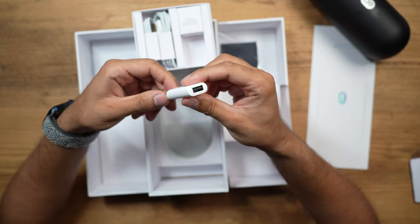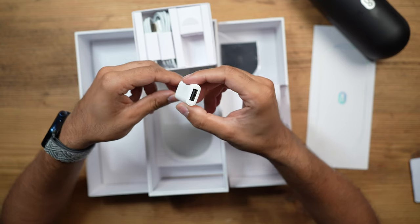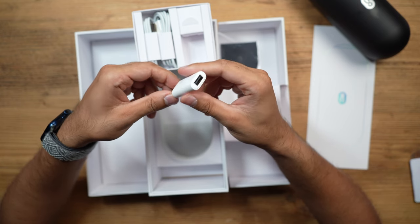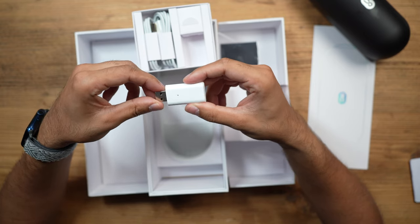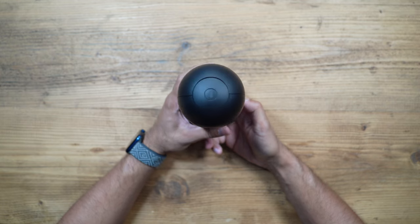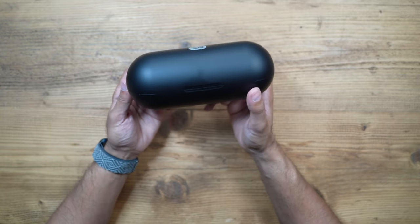There's also a little USB dongle in the box. Based on the user guide, I believe this is for debugging if you have any problems with your Android phone specifically. If you find problems connecting to the Solink glasses, you can follow the instructions in the user guide using this, via the Solink app as well. The case has a button on the left-hand side to charge up the glasses, and a USB-C port on the right-hand side.